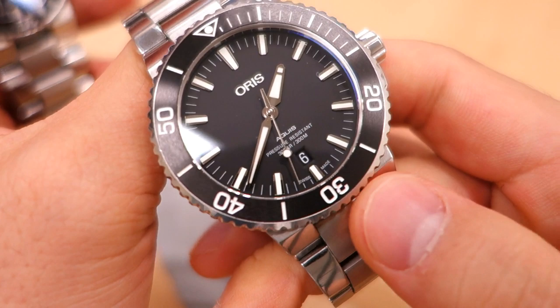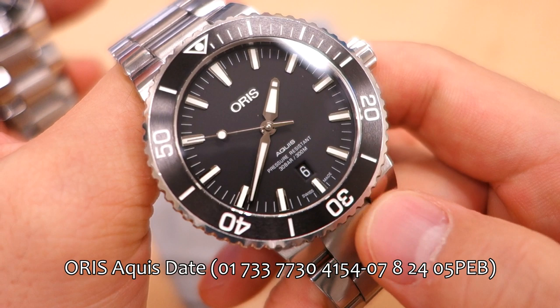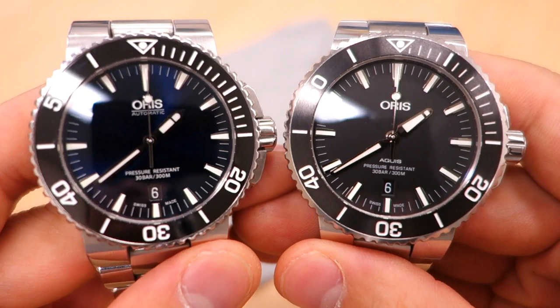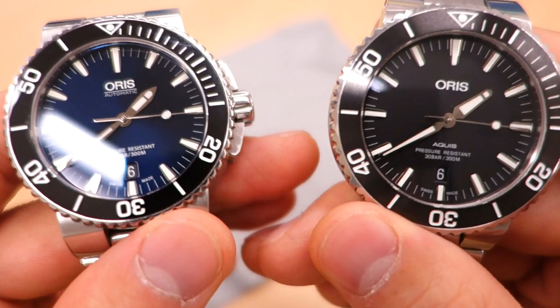The newer model is 43.5 millimeters, so there's a slight increase in size. But the Aquis DNA is still very much in this watch. Updated in 2017 — I reviewed it not too long ago and you can go back for the full details. What I wanted to do here is show you the side-by-side, because many people want to know what changed going from old to new and what upgrades were made.